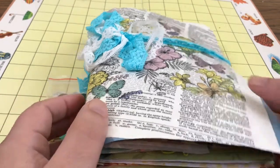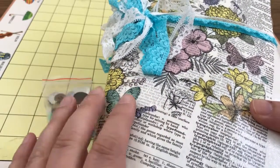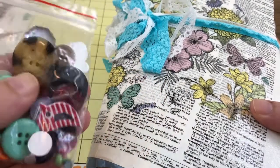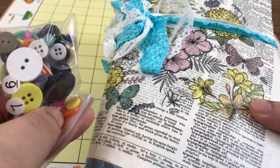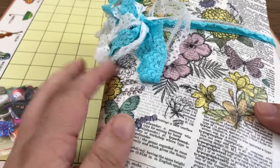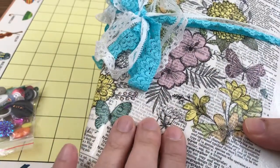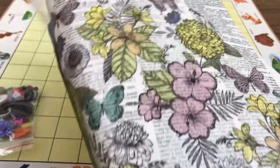This is the trashy junk journal I received from my partner Brumette for the Birds and Blooms swap. She included this little baggie of buttons that has a little bird in here, lots of cute things, it's really pretty. Her cover is made out of dictionary pages and she's mod podged a napkin or maybe some tissue paper on top of that, and it's closed with a really pretty lace.